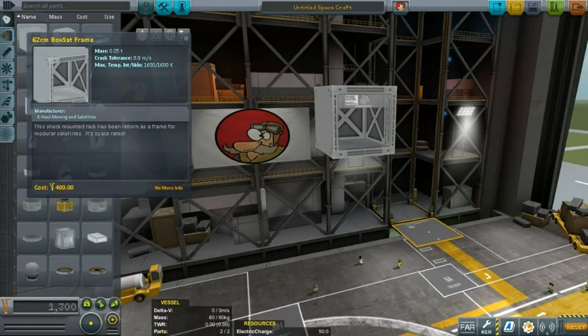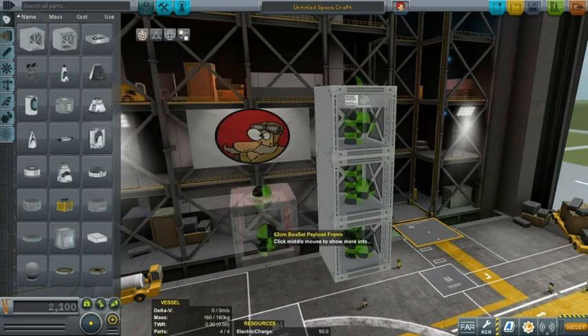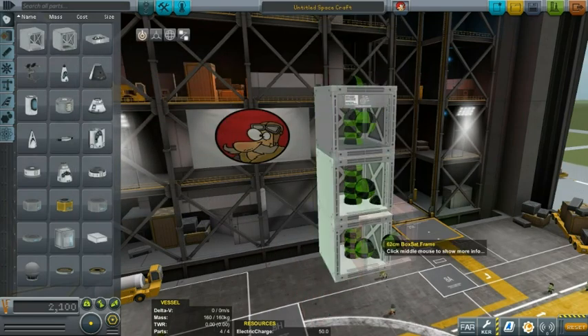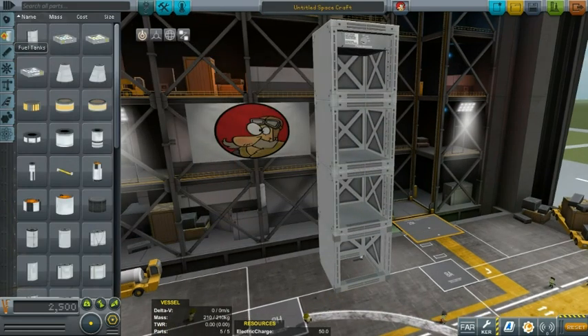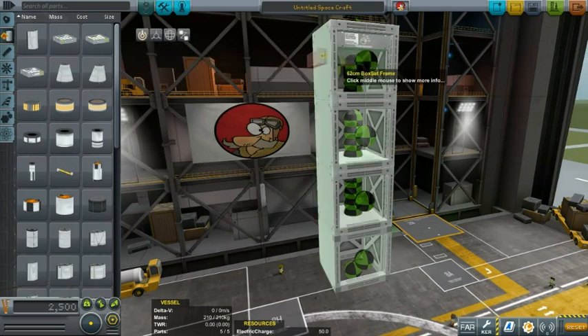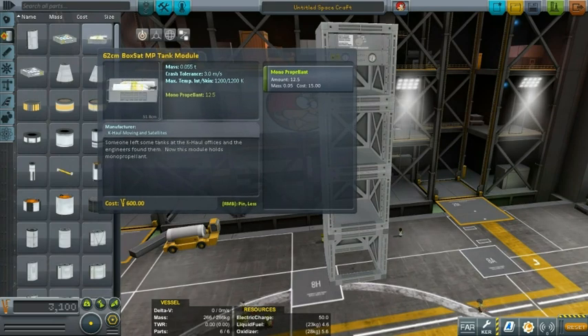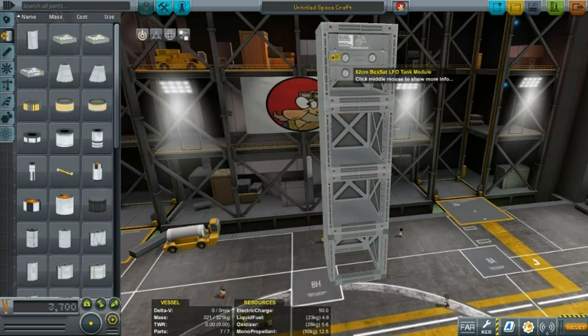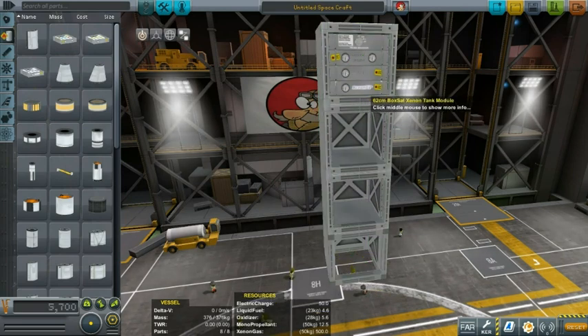I'm going to put two or maybe even three of these to show off all the wonderful things that we can put in there. Going into the fuel tanks, you will notice we have a 62 centimeter LFO liquid fuel and oxidizer tank module. Then we have the monoprop — I really love the way that these two show two fuel gauges while this one shows one. Then we have the Xenon tank module if you want to use Xenon engines.